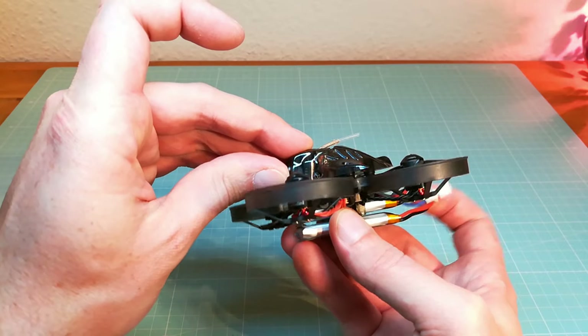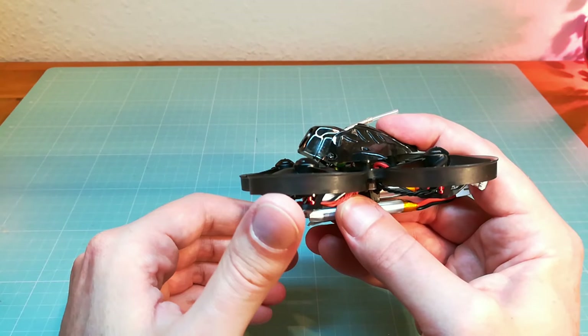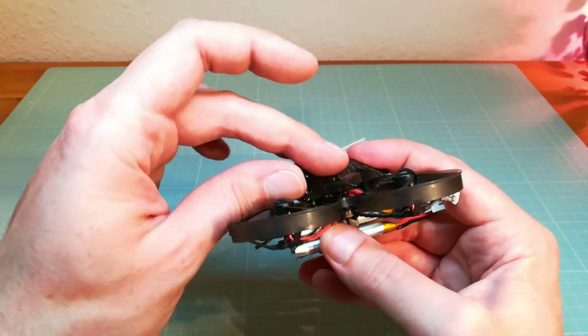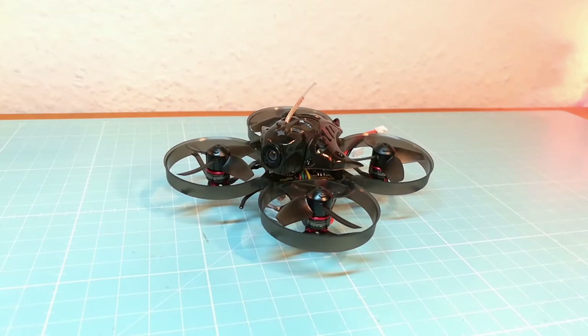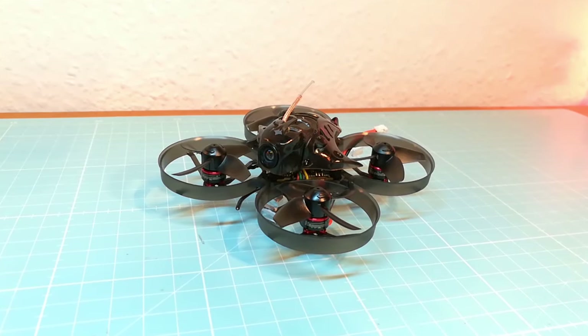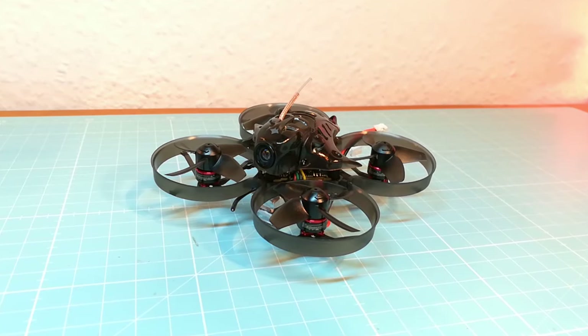You can also adjust your camera angle by moving the camera housing up and down. So that's it — I really like the Mobula 7 and I'm looking forward to getting the HD version of it. I hope you liked the video, thank you for watching and see you next time.